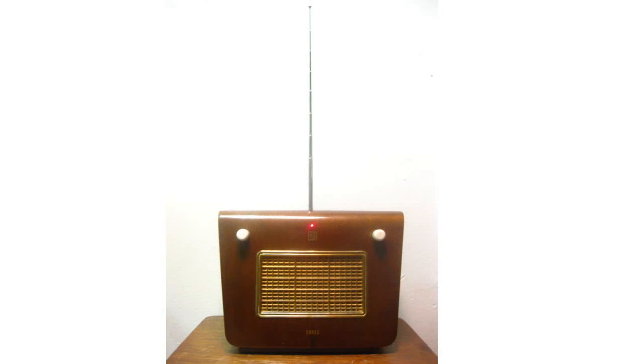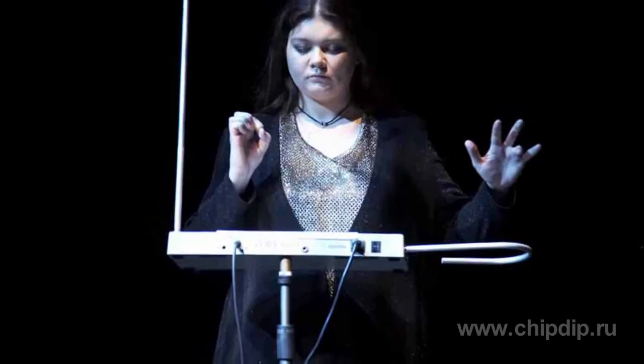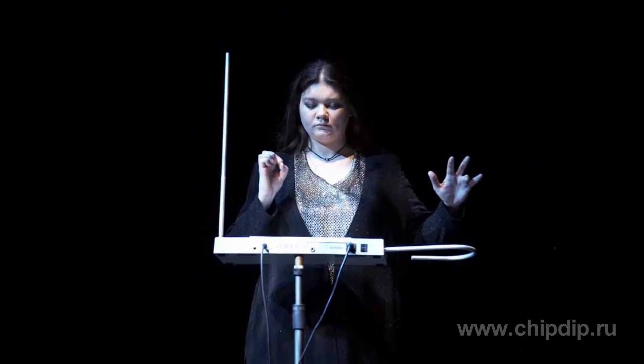In a musical aspect, the instrument has certain limitations. It is suitable for plangent, eros melodies. However, it cannot reproduce shorter, broad sounds because of its design.